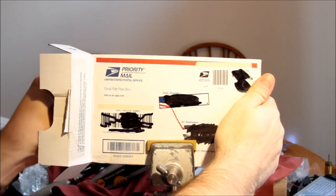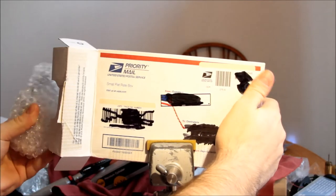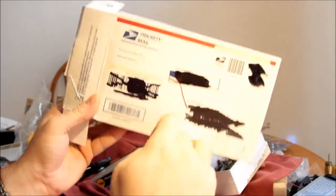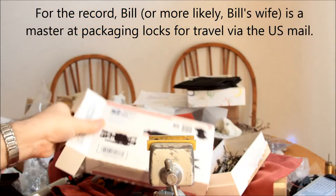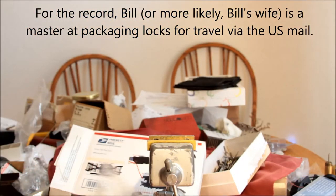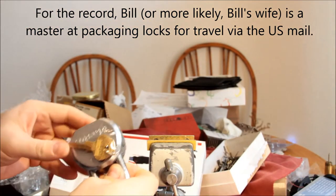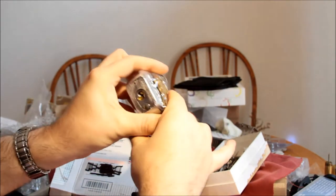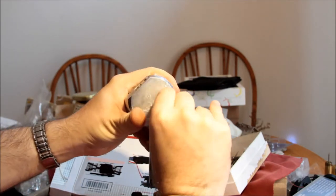In one of Bill's videos, he showed a really nice Master Lock that kicked open very easily. So I said, why don't you repin it and see if investing a few extra dollars in the lock maybe could improve the security.